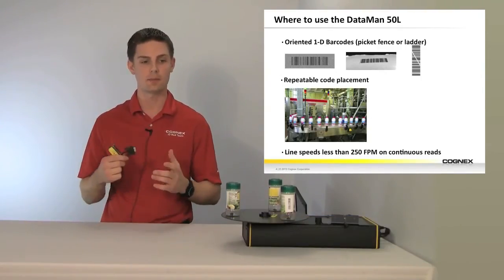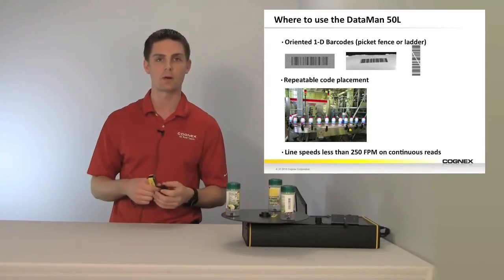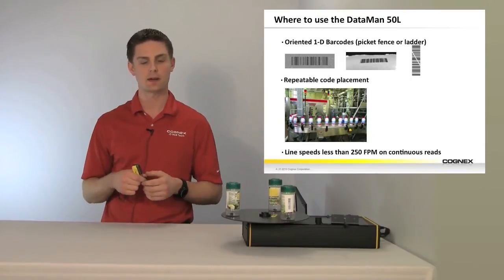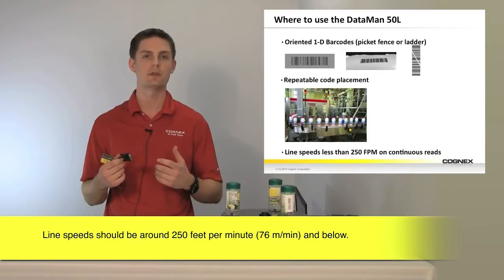What I mean by repeatable code placement is the distance between your part and the reader needs to be consistent and repeatable each time. If you have applications where there's very large depth of field variation, we want to look at one of our other products. Finally, we want to stay in a continuous read mode at line speeds of 250 feet per minute and below.